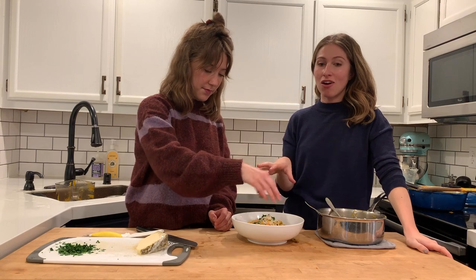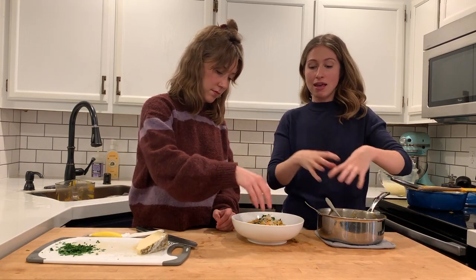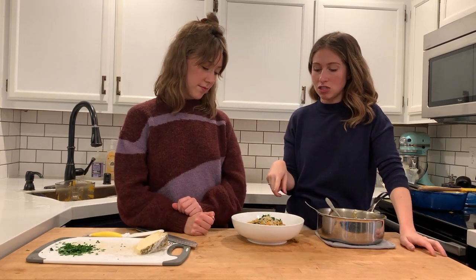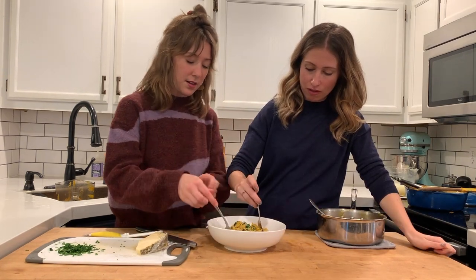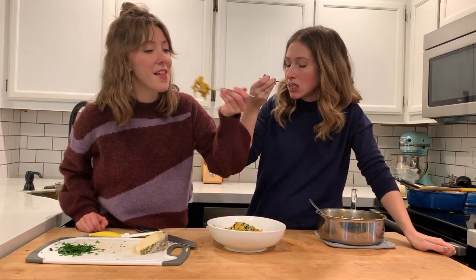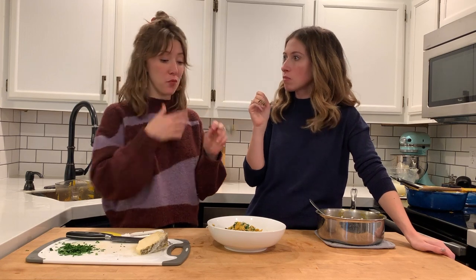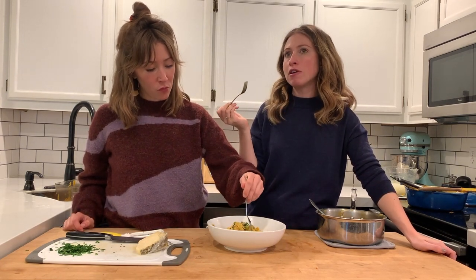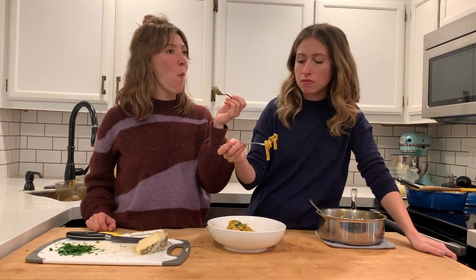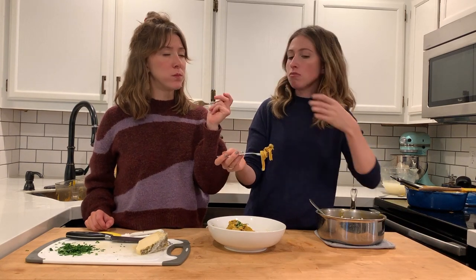We've plated our noodles with sauce — tossed them together in the pot and then placed them nicely in the bowl for the ultimate presentation. Julie just shaved some salty cheese; you could use pecorino romano or parmesan, and then a little bit of freshly chopped parsley. The sweetness from the squash is really nice, and I was skeptical about butternut squash and ground beef together, but it's actually pretty complementary — really savory and warming, luscious, with the fresh parsley making it taste really fresh.